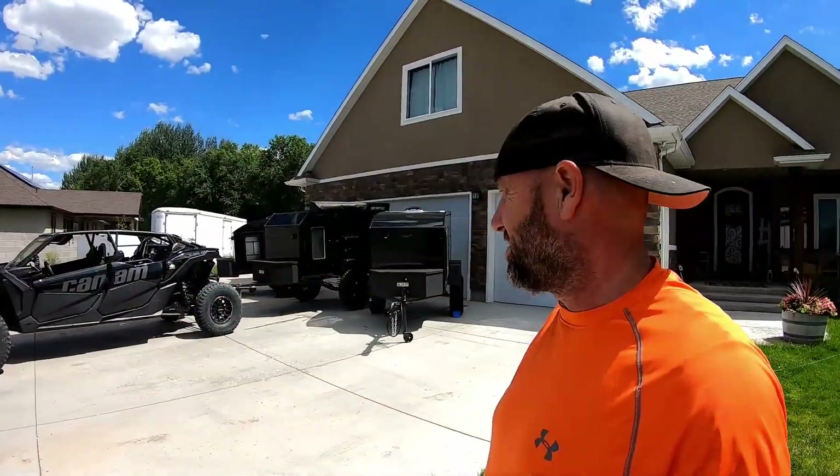All right, you guys check this out. Thanks for checking out Rocky Mountain Backcountry. We're parked in front of the house getting things loaded up to go on the 2600-mile UTV overland trip. We're going from central Utah to Glacier National Park, 2600 miles round trip.